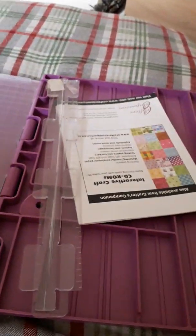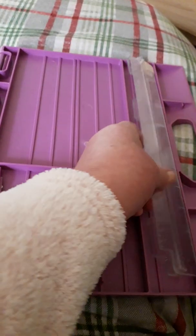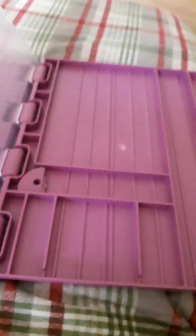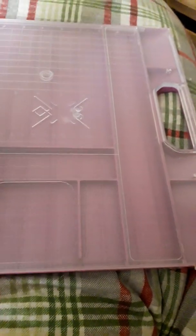And then when you open it, you've got a place for different compartments to keep stuff. This goes into there and it clips on to this compartment — it is a cutter. It is a cutter blade and there should be a blade.